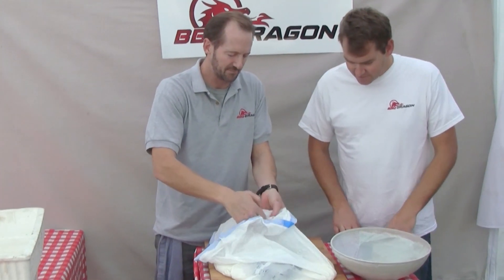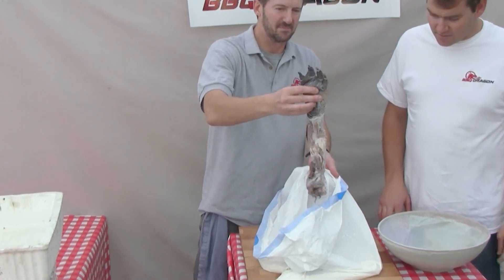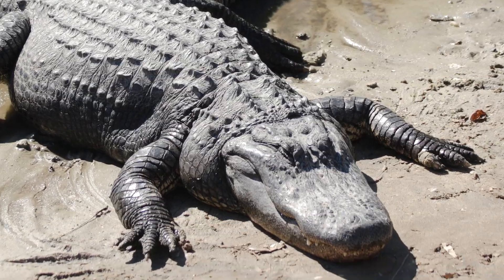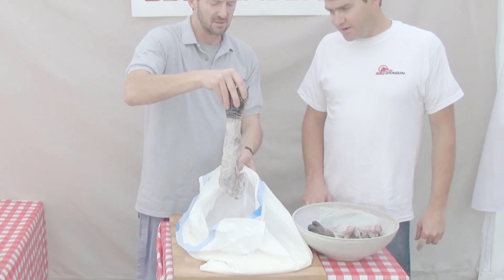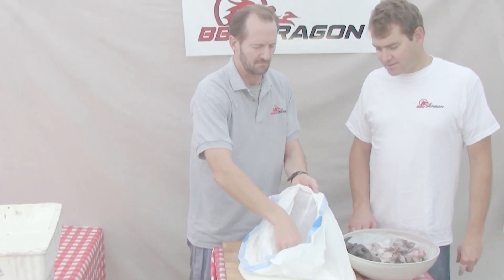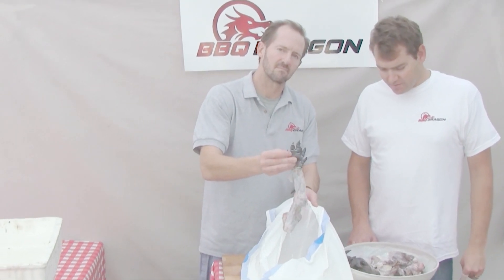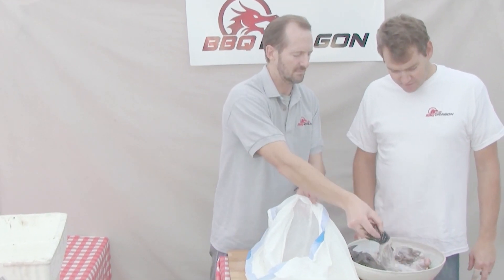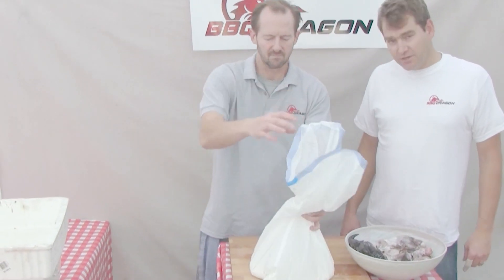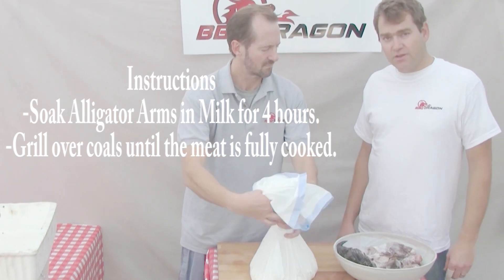It's a bag of milk. How do you put milk on a barbecue? And inside the milk we have — oh wow — that looks like an alligator leg to me. The best part of the alligator is the tail. You hear a lot of people eat alligator in the south. The most tender cut is the tail; the rest of the animal is a little bit tougher. One thing you can do to soak up some of that flavor is soak the meat in milk.